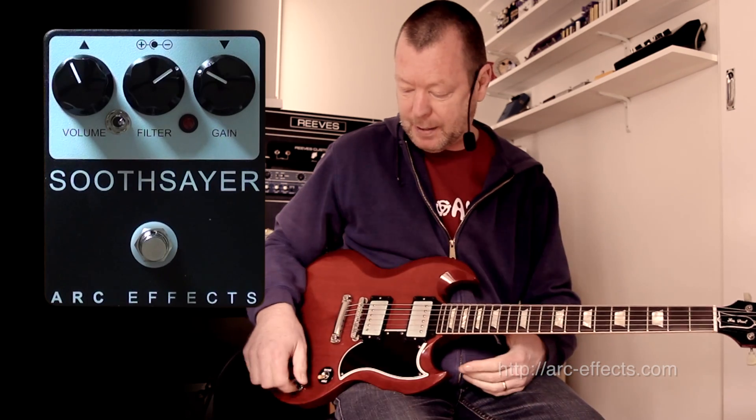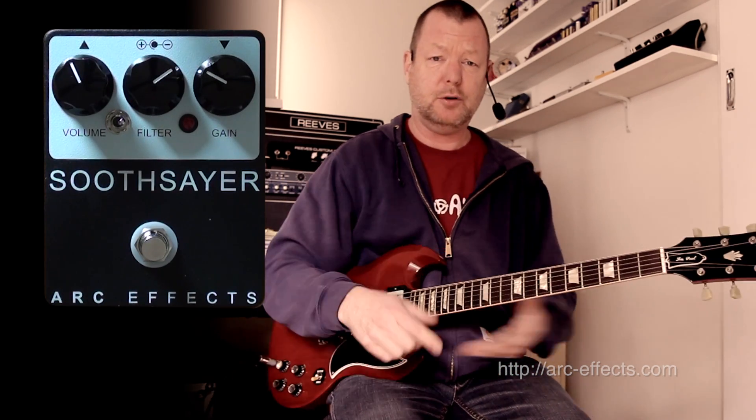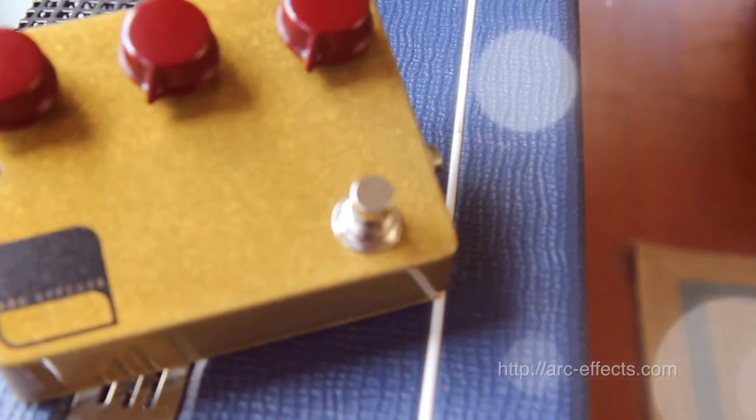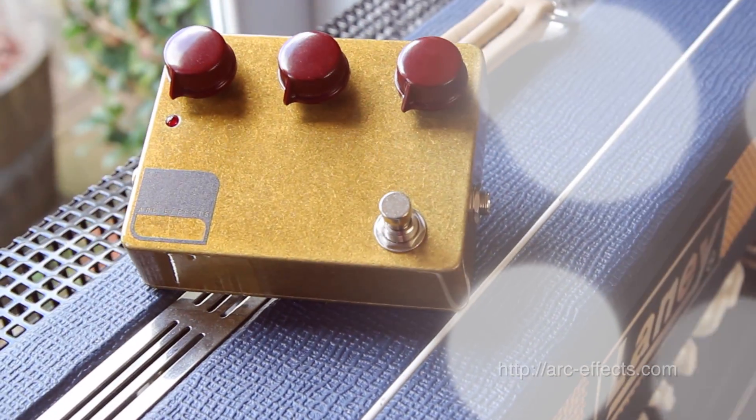It's a great pedal. Aaron always makes great pedals. This is the Soothsayer — based on the LM308, true bypass, top quality components — just one of Aaron's five or six pedals that he's built that I've demoed, and they're all excellent. Check it out. I'm sounding sycophantic now, but really, I do love them a lot. See ya.